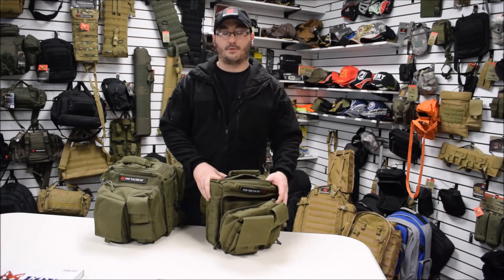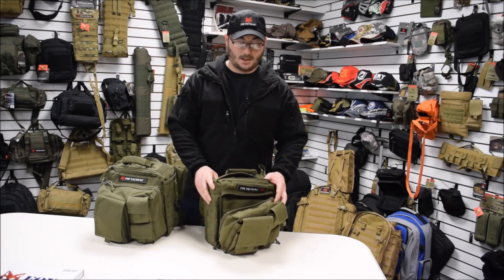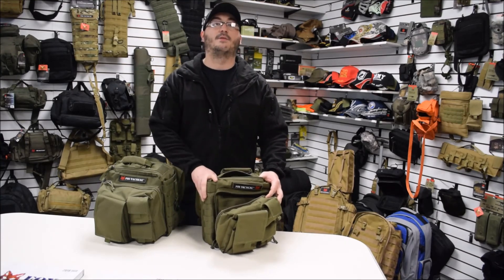If you want to check out any other colors or any of our other products, just go to our website at foxoutdoor.com and stay tuned for more videos. Thank you and have a great day.